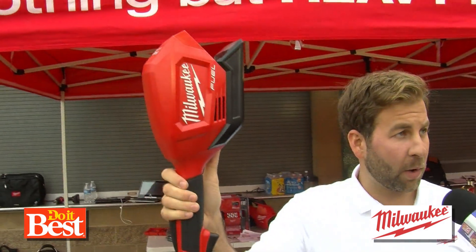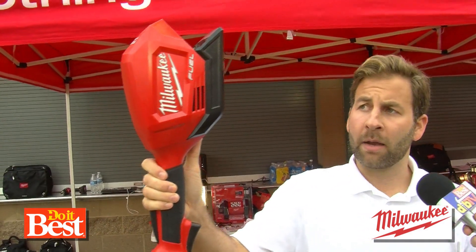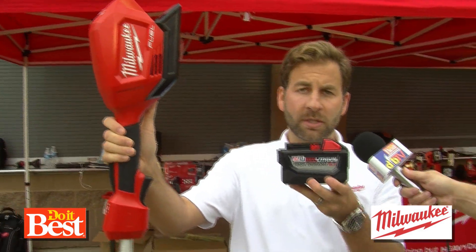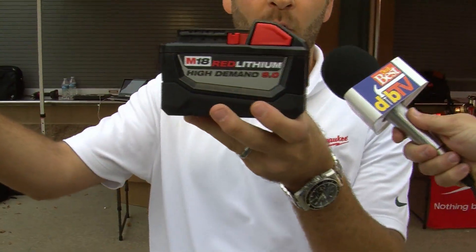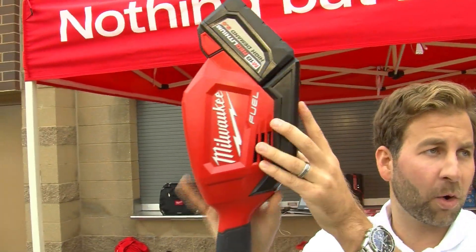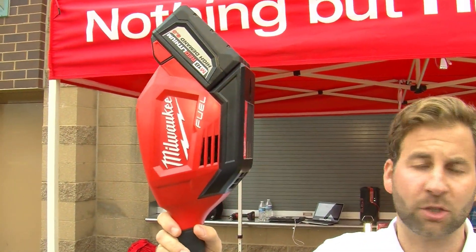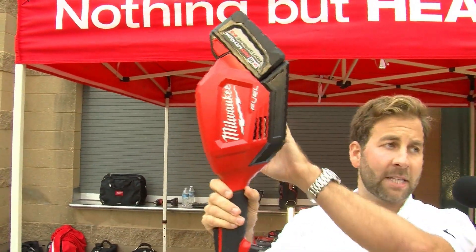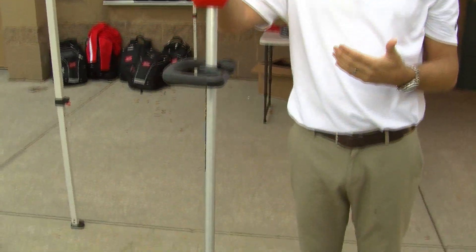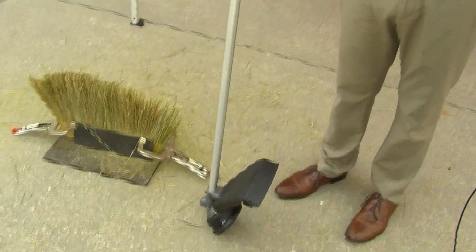The first generation was very well adopted. It's going to replace your gas products — what you're gonna do is take a high-demand 9 amp battery, throw it in the tool, and that's gonna work with the brushless motor that you see in things like drills and impact wrenches, but this one's made specifically for a string trimmer. When you do that, you're gonna get an hour's worth of runtime on a single charge.